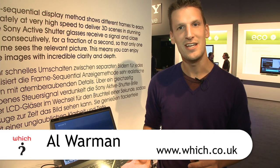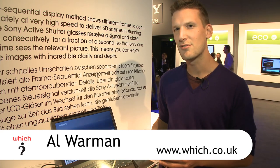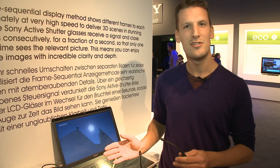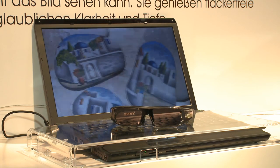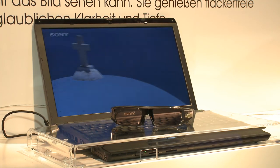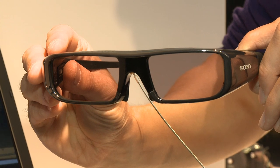The IFA technology show this year is all about 3D, and Sony have jumped on the bandwagon with this prototype 3D Vaio laptop. It uses frame sequential technology to give us a full frame 3D HD image to each eye, so you will need a pair of active shutter glasses to watch.